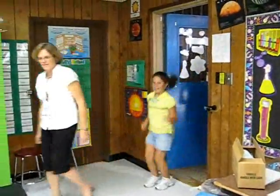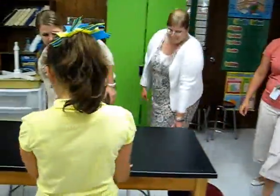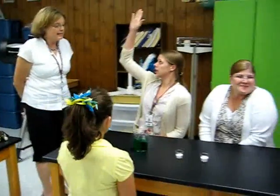Come on in boys and girls, find a seat. All right, remember that we don't touch anything on the table. Yes ma'am. Before we start, thank you. All right, yes ma'am.